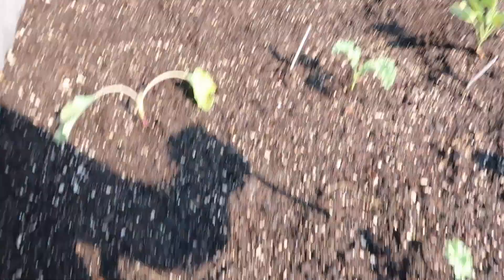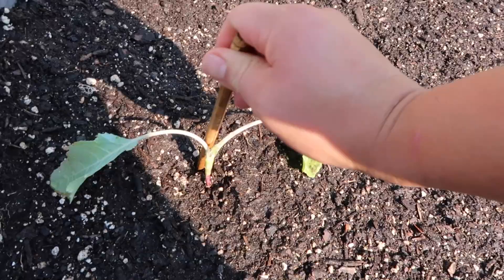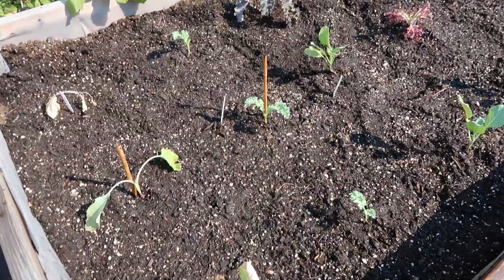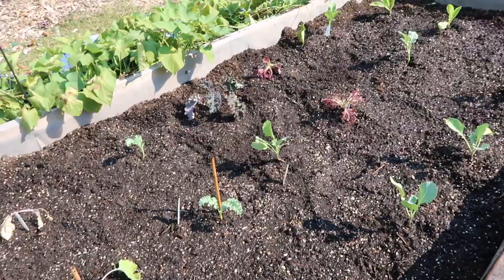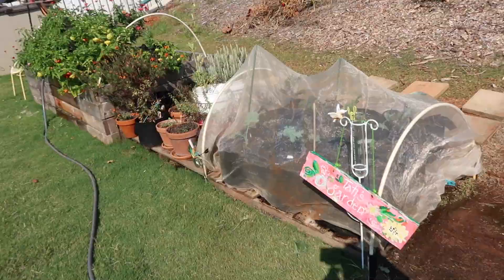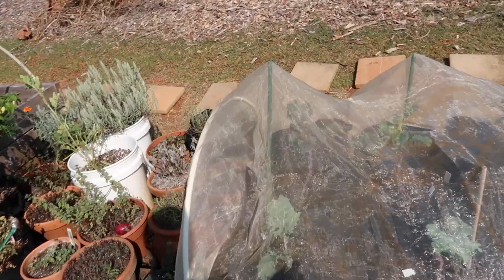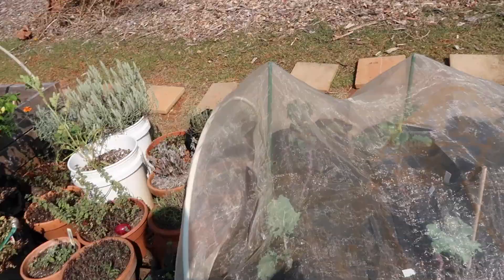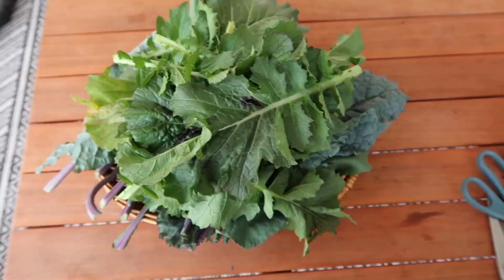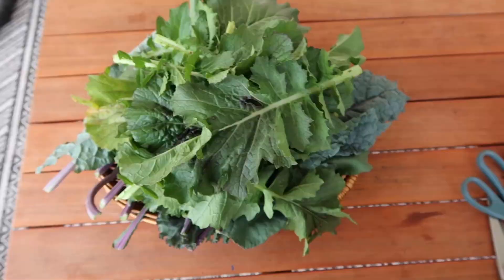One last thing — I highly encourage you to get some support stakes in here early, while the root systems aren't established, so you're not damaging any roots later. When these plants start to grow and we get winds, the winds will come through and snap these greens right off. I'm going to get some bamboo stakes put in for support, and eventually I want to get it covered to help reduce pest pressure so I can eat the greens and not the pests.